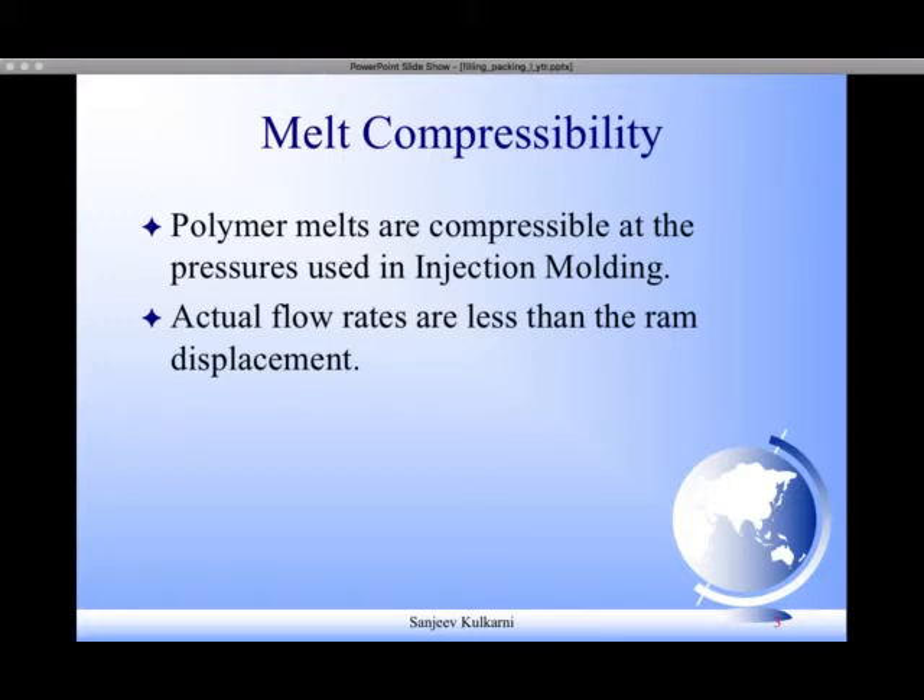Hence, the actual flow rates are less than the ram displacement. For example, for a certain ram velocity the expected flow rate may be 100 cc per second, but you will never get 100 cc per second — you will get less than that. This is because of the compressible nature of the polymer melt.